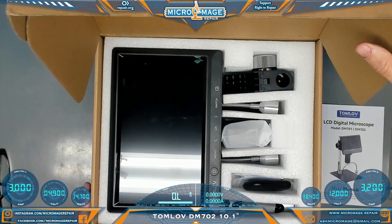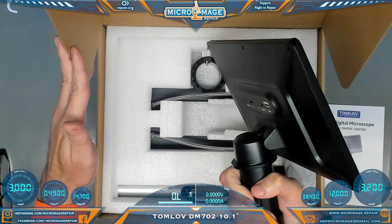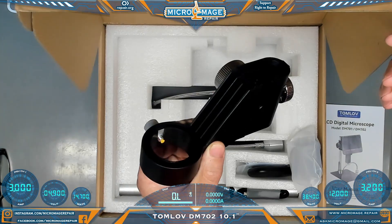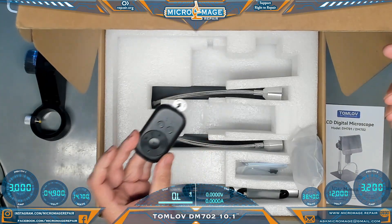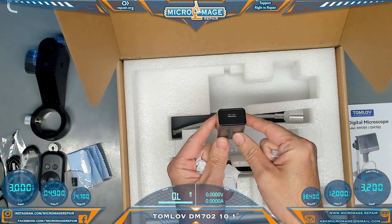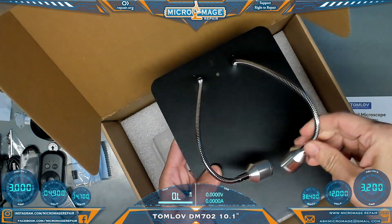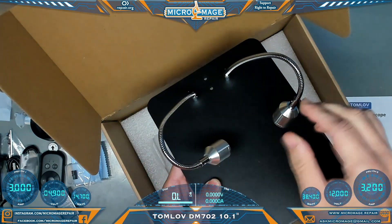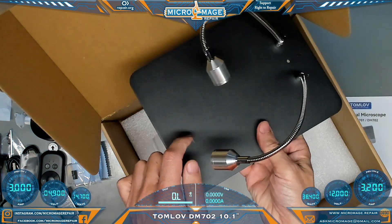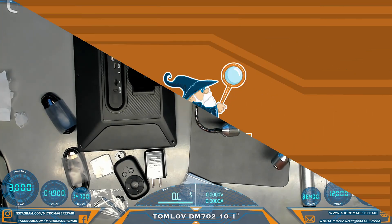First thing we have is the manual. Look at the size of this screen — this thing is almost as big as a decent-sized tablet. Here are your inputs: Type-C, USB, SD card, mount, remote control, SD card, cleaning cloth, Allen wrench, USB-C cords, type-A charger, mounting pole, and the bottom plate with gooseneck lighting. It already seems a little bit better than the gooseneck lighting on the lower end one — it's staying in place a little bit better, and it's a bigger plate as well.